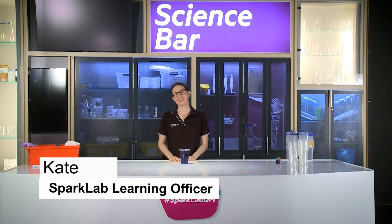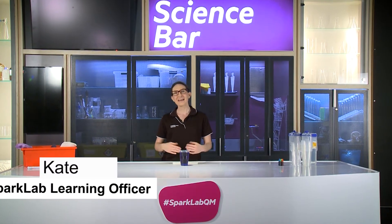Hi, my name's Kate and welcome to Spark Lab. Today, we are going to be scientists. As we play, we are going to come up with some curious questions. We can test our ideas and observe what happens. This will give us lots to think and talk about, and we might come up with even more questions. Are you ready?